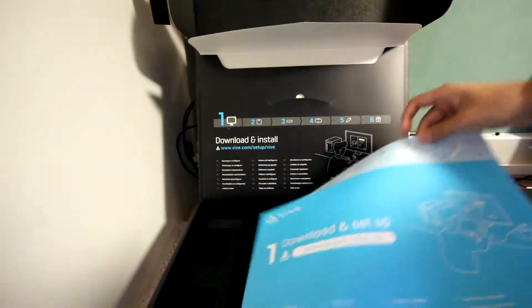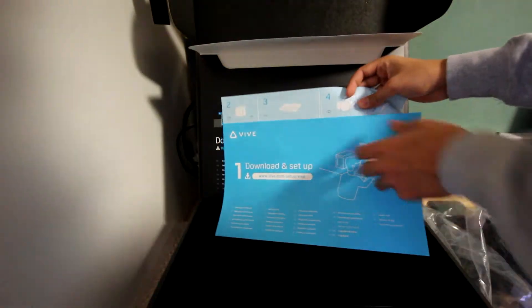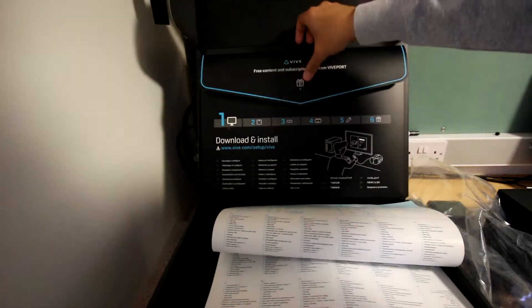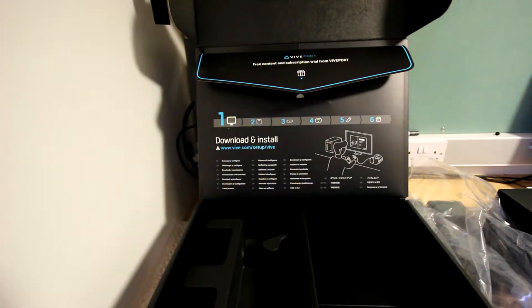Attached to the back of the box is a leaflet instructing the download and installation process. There's also a subscription code for Viveport, which gives me a free month's subscription.